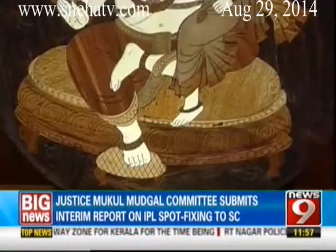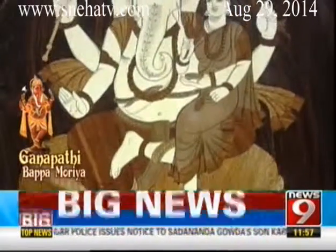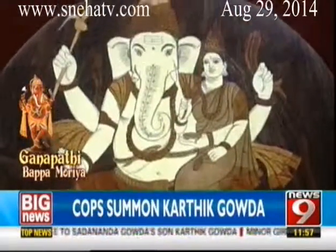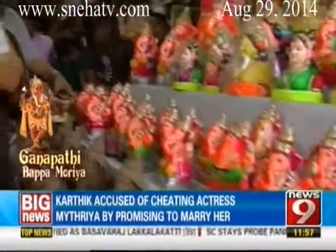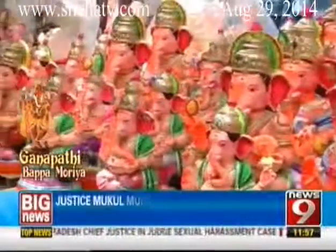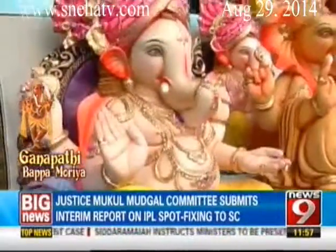Sankatahara Ganapati, the dispeller of sorrow, is of sun-like hue, dressed in blue and seated on a red lotus flower. He holds a bowl of pudding, a gourd, a noose, while gesturing the boon-granting Varada Mudra. These 32 idols are considered most powerful for worship. These idols are available in the market, and if not, you can get them made or go to a do-it-yourself workshop and make them with your own hands — the gods will be even more impressed.